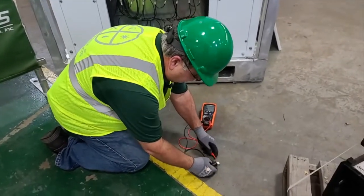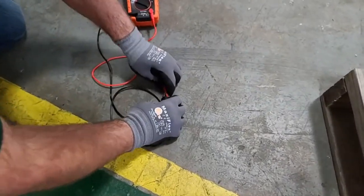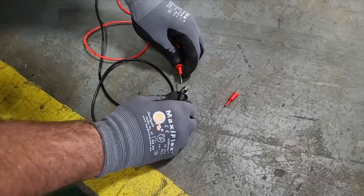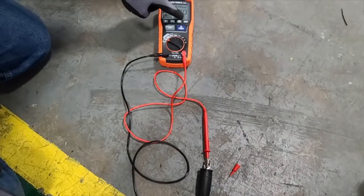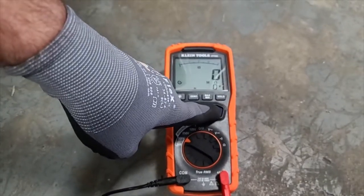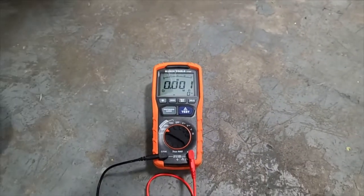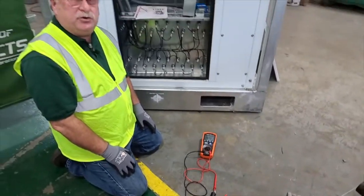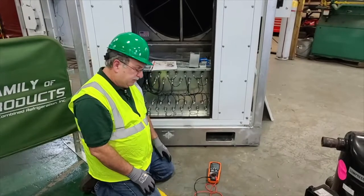Now if I can get these leads to stay together, we're going to do the same test again. Watch the voltage climb, but it won't go high because I have a dead short. It only took 9 volts to prove that there was a dead short or continuity to ground. So now I've tested the instrument and I know everything is working great.